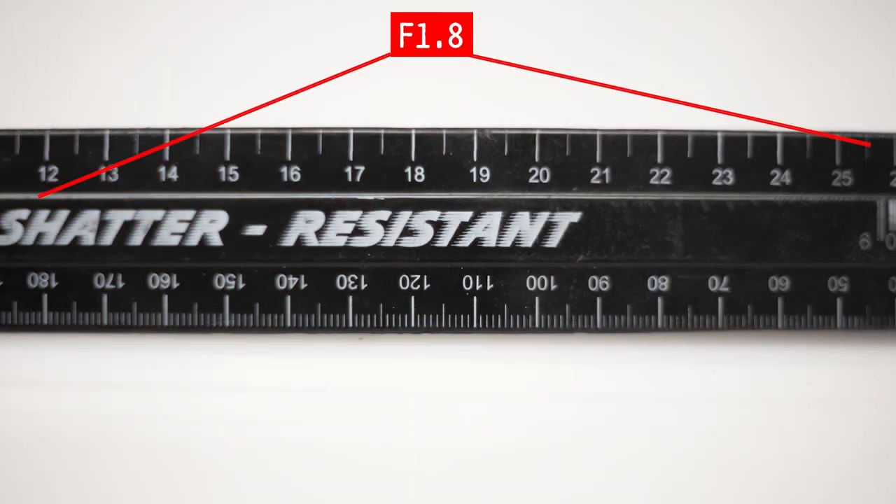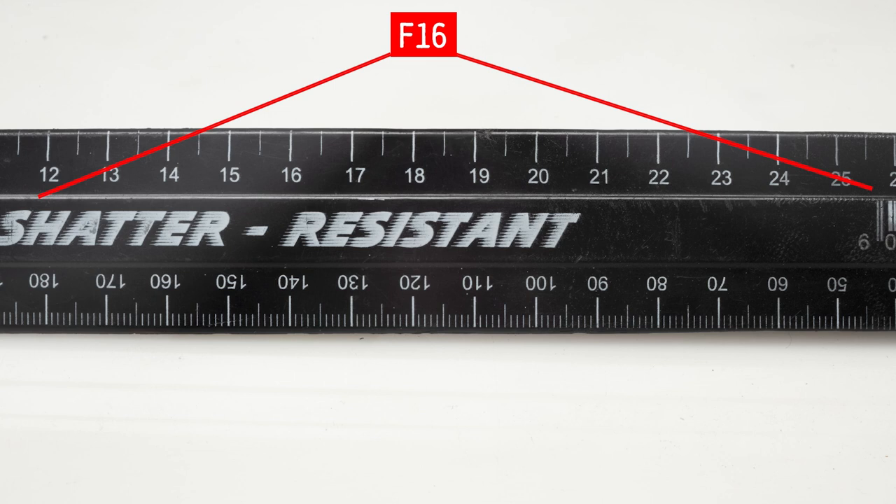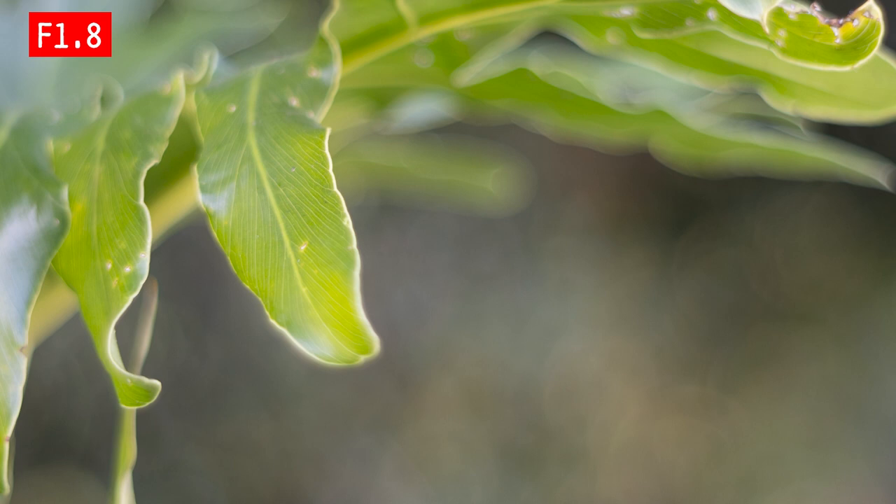I didn't encounter clear hexagonal bokeh shapes in my testing, but the bokeh balls are not round either — they're more spherical. The lens suffers quite badly from spherical aberrations: center sharpness gives way to pretty wild aberrations towards the edges of the frame, especially at f1.8, but it cleans up to good sharpness at f16. The lens is overall not very sharp at f1.8, seldom hitting critical sharpness, but from f2.8 it is considerably better. There's some ghosting at f1.8, but there isn't an obvious problem with chromatic aberrations — I believe that's the effect of the multi-coating mitigating them. The lens vignettes at f1.8 but clears out completely at f16.